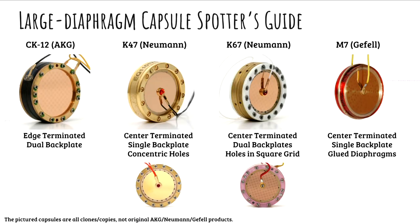Left to right: CK-12 style. This is an AKG design. It's edge-terminated, which means there's no bolt in the center. The other three all have a screw right in the center of that diaphragm. We're not learning how to design capsules here — we're learning how to look at them and say, 'I know what that is,' because part two of 'I know what that is' is 'I know what that sounds like.'